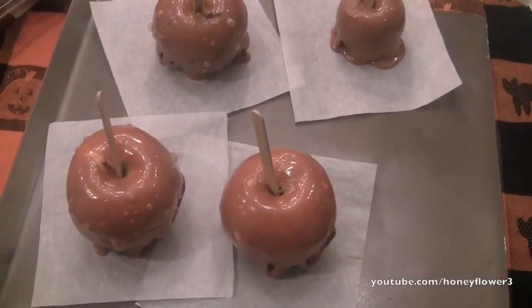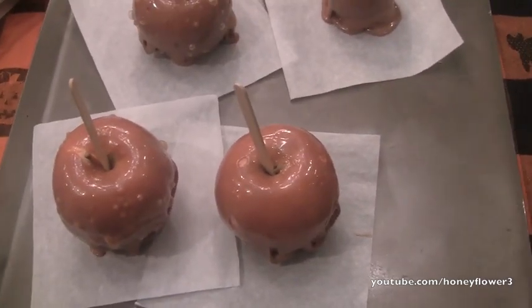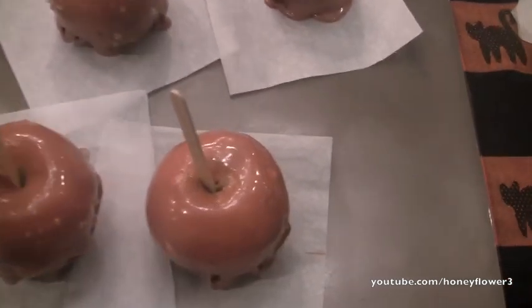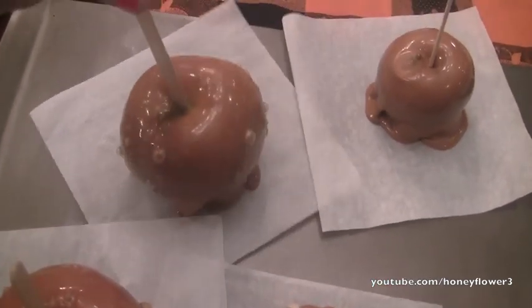So the caramel apples are all done — I think they look awesome. I did wait a little bit more than five minutes though; it was about seven to eight minutes, but they are all perfectly done now. And like I said before, the first apple size I showed I think is best.